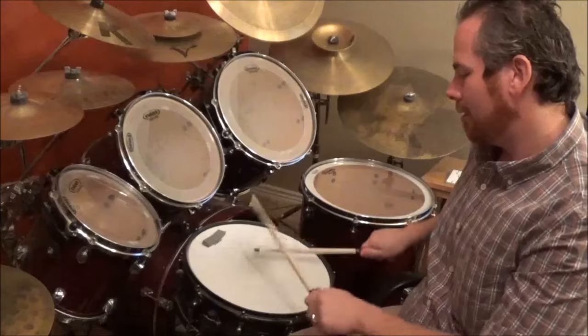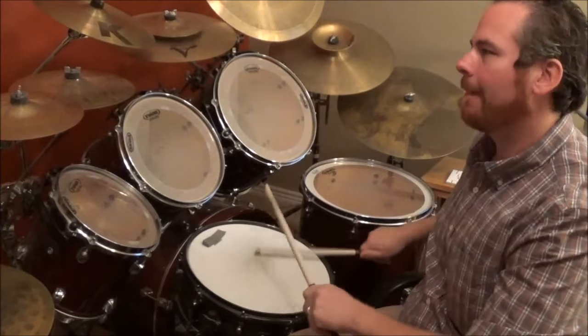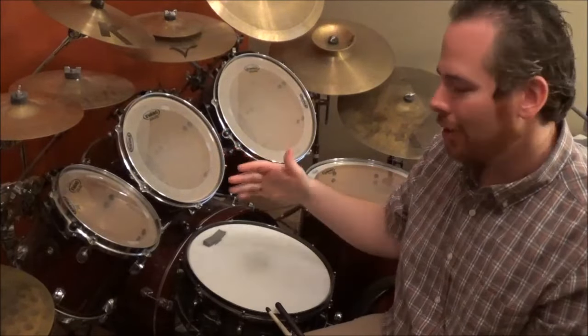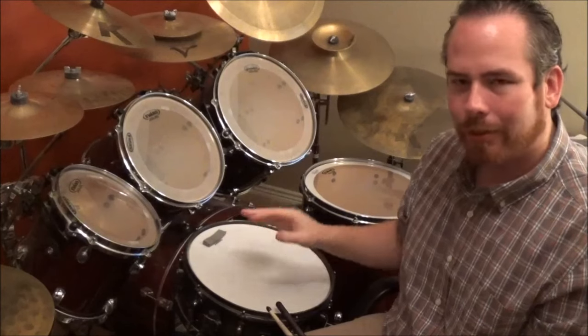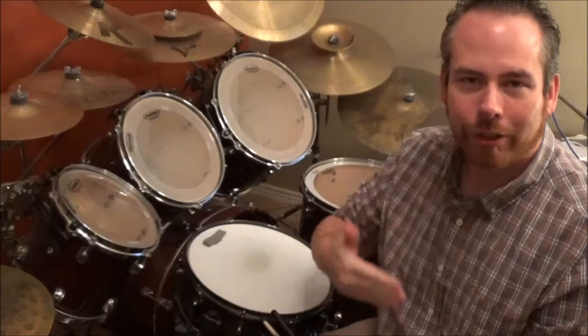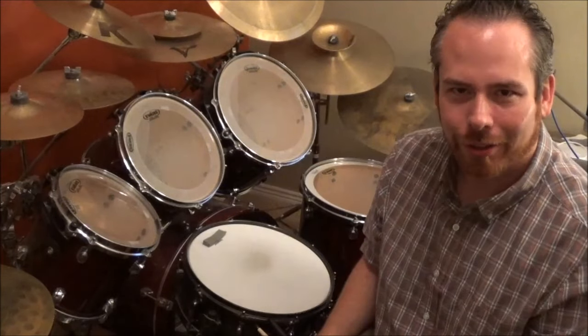There's the bounce roll and last but not least there's a buzz roll. But mainly the ones you're going to need are the stroke, fingering, and bounce — those are your three number one things that you're going to use.